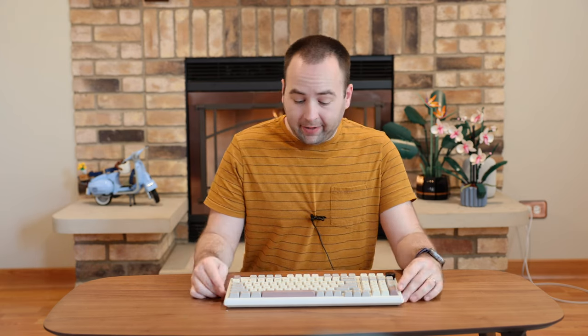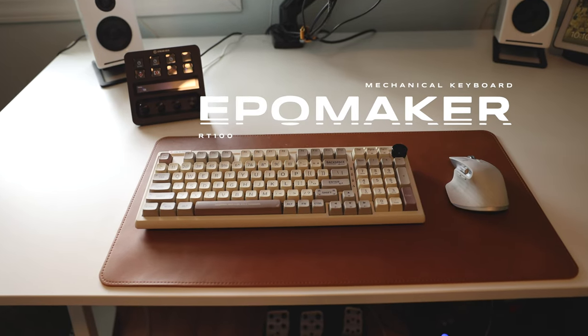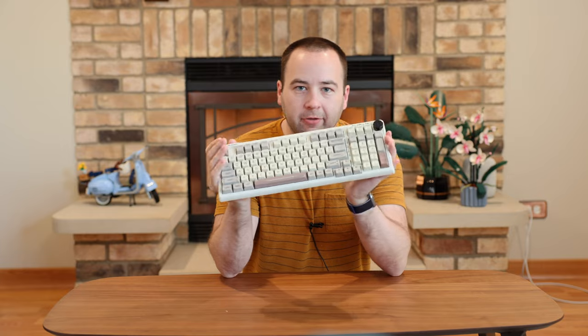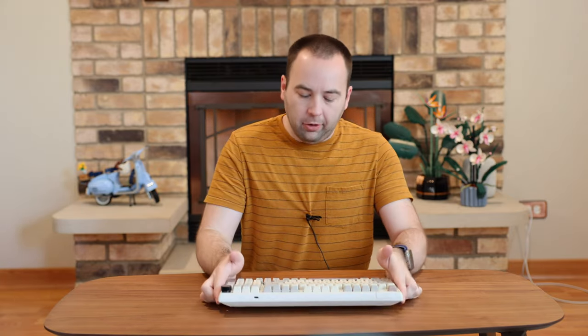Hey everybody, welcome back to A Better Computer. My name is Matt and today we're going to be taking a look at this — the EpoMaker RT100. It's a brand new keyboard from EpoMaker out today and I wanted to give my first impressions of it because I think there are a few things you should know about it.